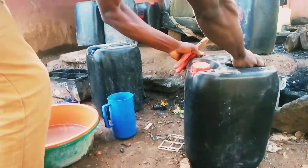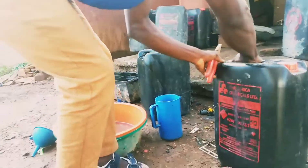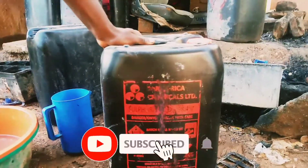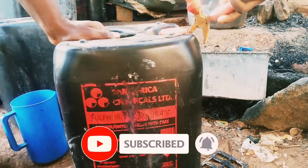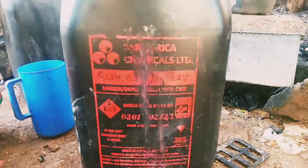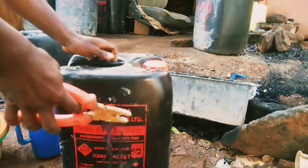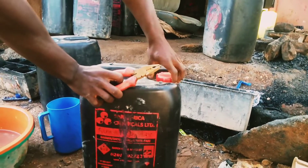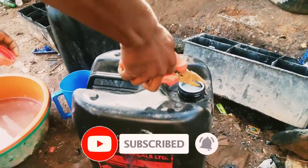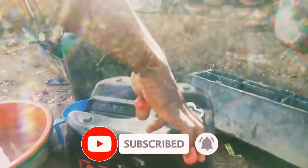The sulfuric acid is corrosive — you can see it is 98.4% concentrated. Carefully remove the top cover of the jerrycan.